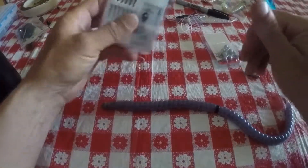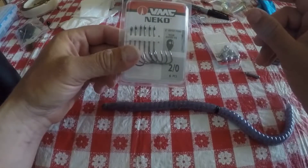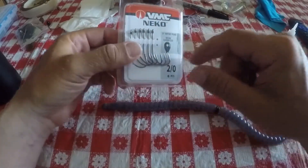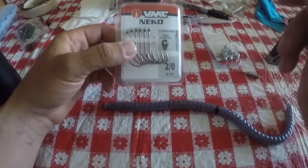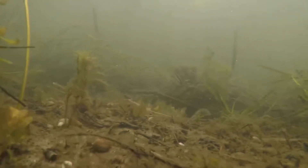When I filmed this video there was a popping noise in the speaker, so I'm just talking over it. I've been using the VMC Nico hook — not the two-out, but the one-out — and haven't really had any problems, but I might play around with that one a little bit. There's some underwater footage coming up.